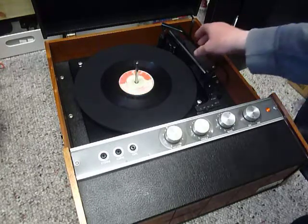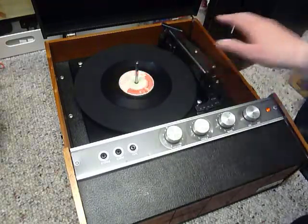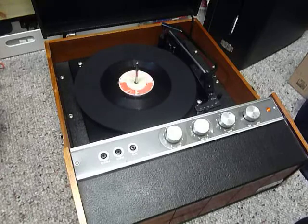Once the arm is on the record and it's playing, lower the stacker arm down if you want it to switch off at the end of the record. If left in the upright position whilst playing, that enables the repeat function and the same record plays over again.